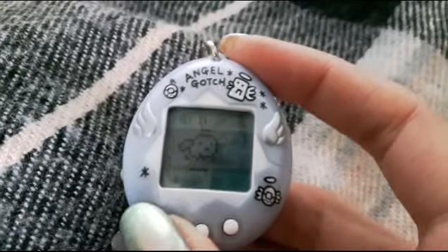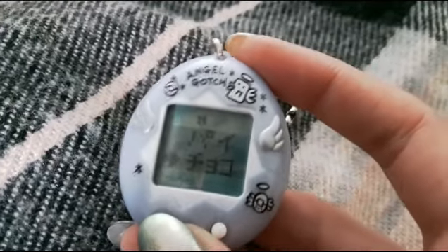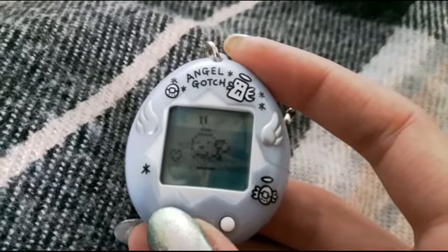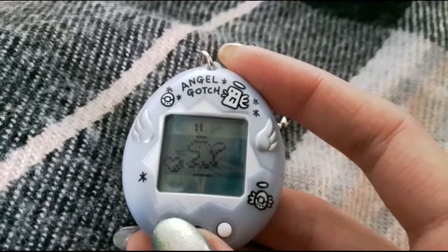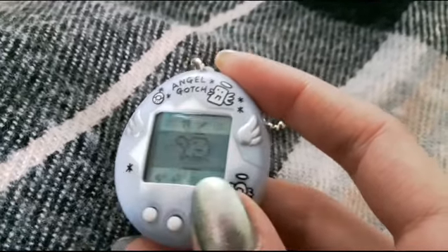Let's just try one more time and see if I can get this bat to appear, because it's done it plenty of times, just not when I'm filming. The bat is apparently camera shy. Come on little bat... Nope. One of these days. Bye.